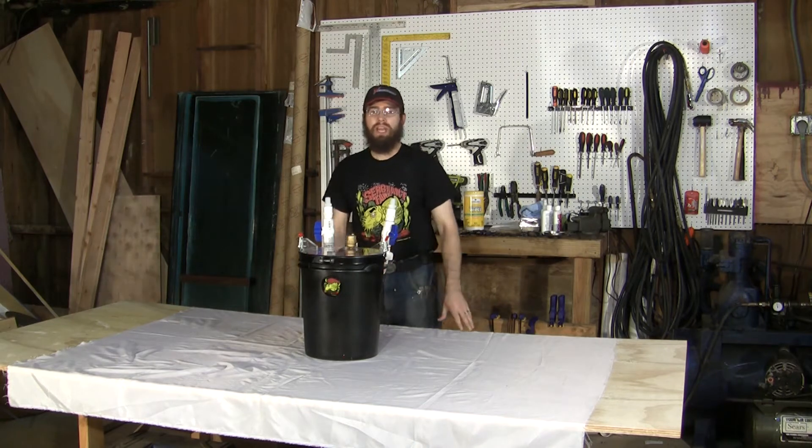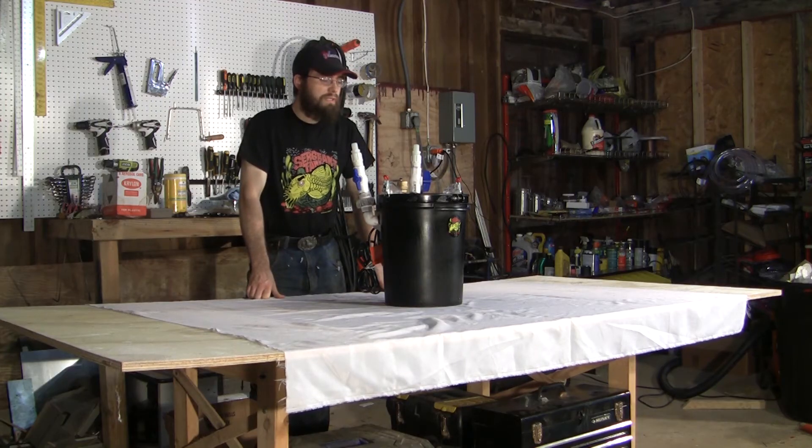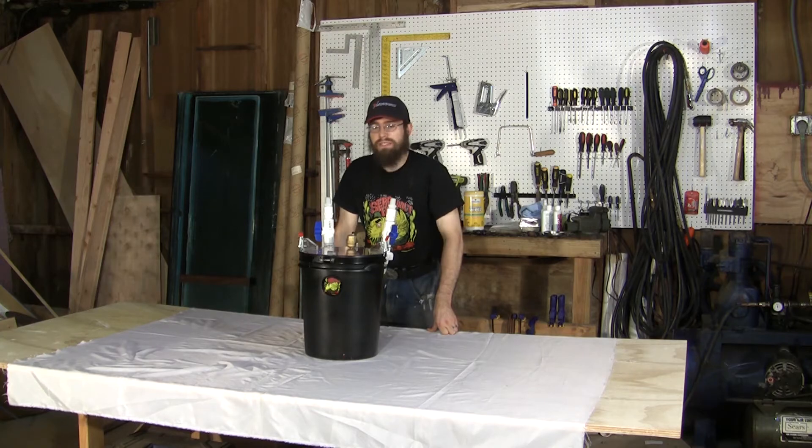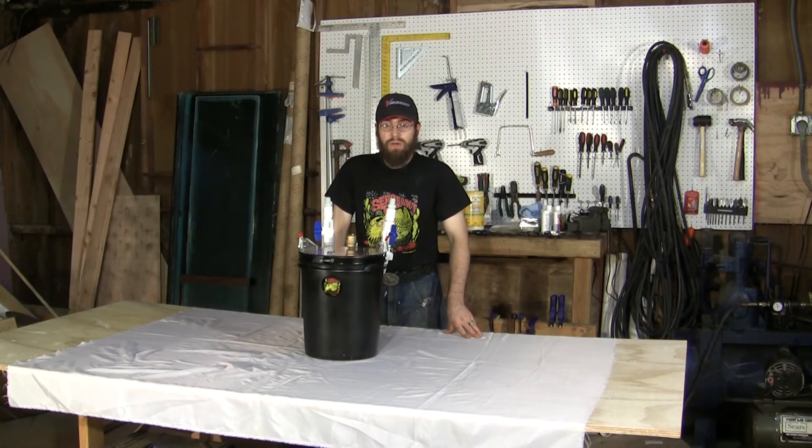I've designed and built this canister with primarily processes and tools that most avid do-it-yourselfers would have already on hand, and/or are well within the capabilities of your moderately skilled do-it-yourselfer. Let's go ahead and break down some of the features of this build.